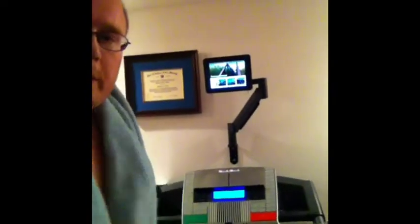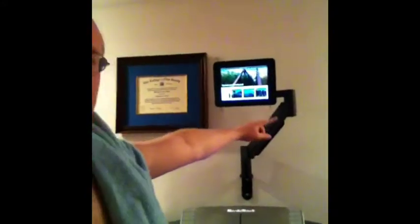So here's the treadmill — I got a NordicTrack treadmill. I put this arm that I had gotten — I get a lot of stuff from job sites, like leftovers and stuff.